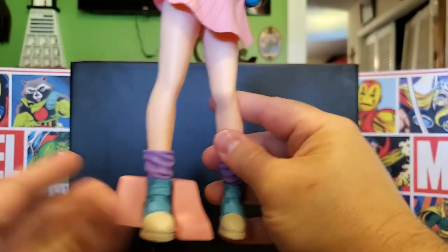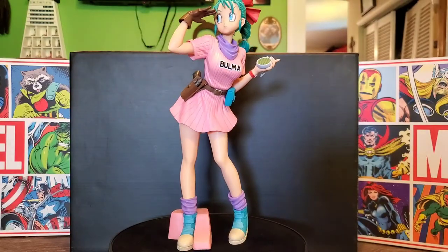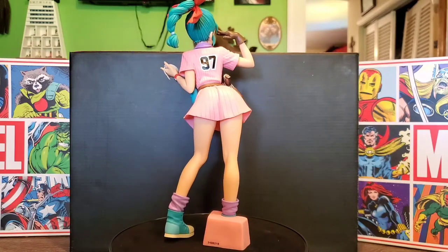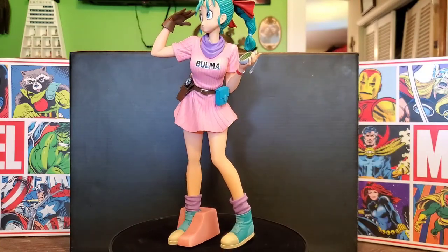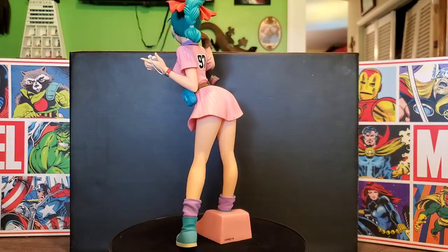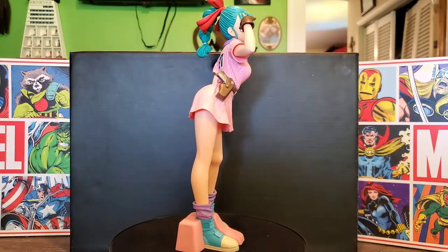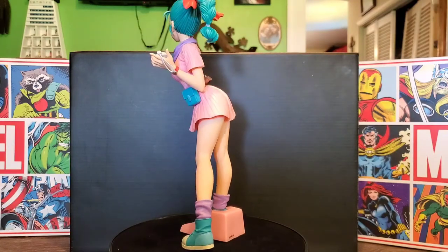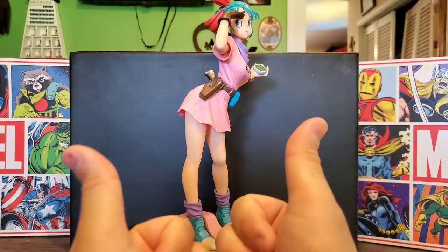I'm not sure exactly which foot the base goes on, but it looks pretty good either way. Once again, this was the Dragon Ball Glitter and Glamour Bulma from Banpresto — an amazing piece. I love the sculpt work, the shading is decent in the areas it needs to be, the hair looks great, and the colors are very vibrant and pop. They didn't make her overly busty like some others in the line, so I'm okay with that. As my first Bulma statue in my collection, it's definitely a win. That's it for this video — I appreciate all the support, until next time.